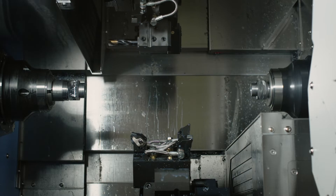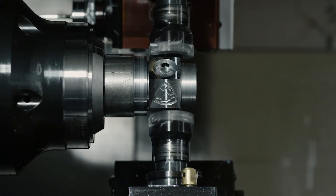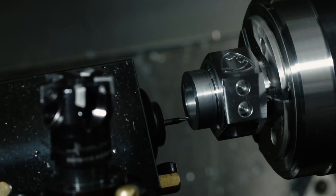From job shops that want to step up, to large industrial and automotive operations. When you're ready to know more, check out the specs at DoosanMachineTools.com.